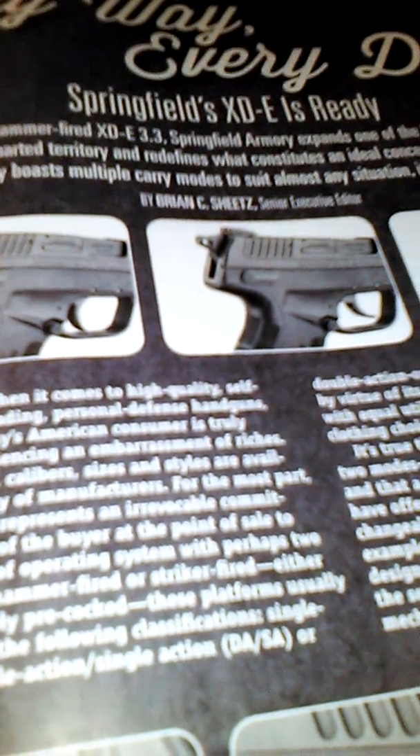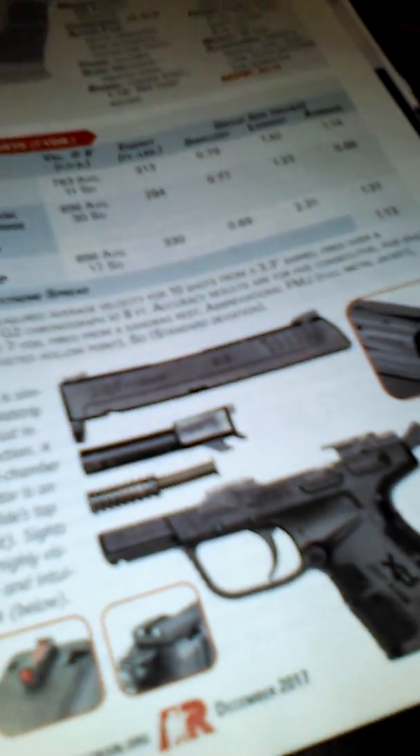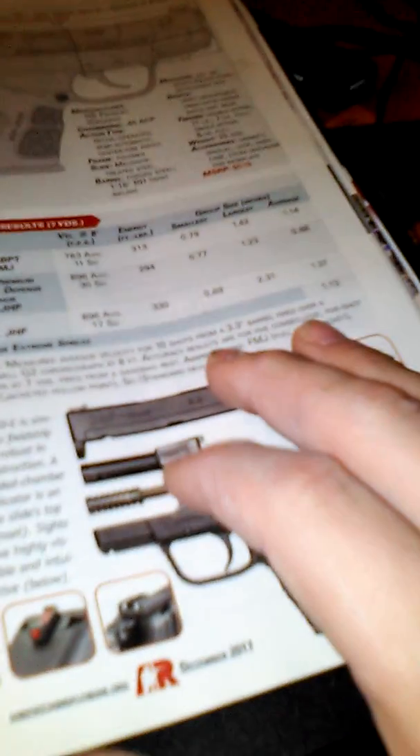This is the Springfield XD-E pistol, which I'm pretty sure is .45 ACP. It's got a box magazine, and it only weighs 25 ounces. And it's made by HS Product.